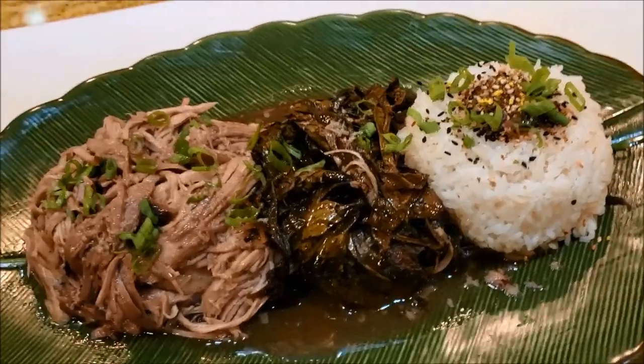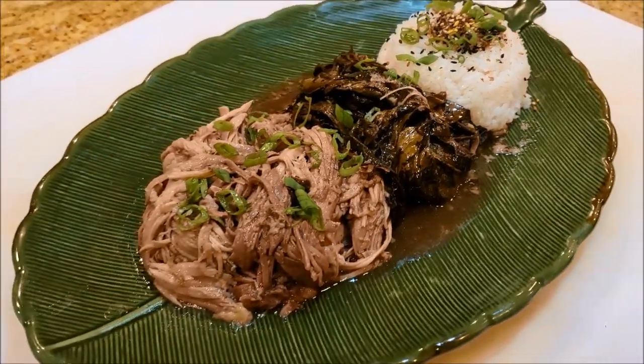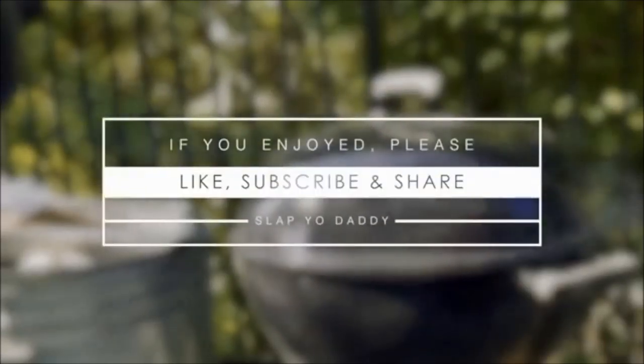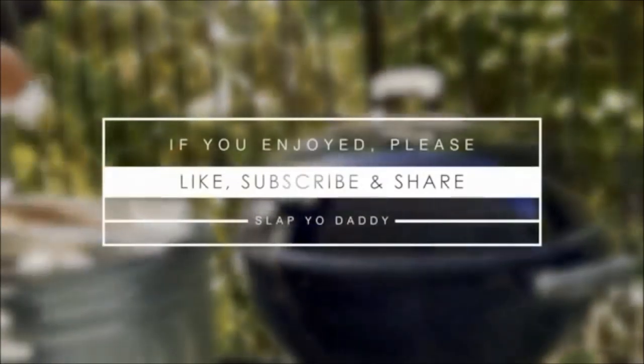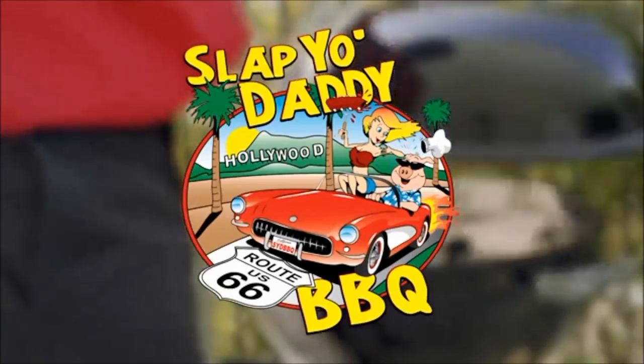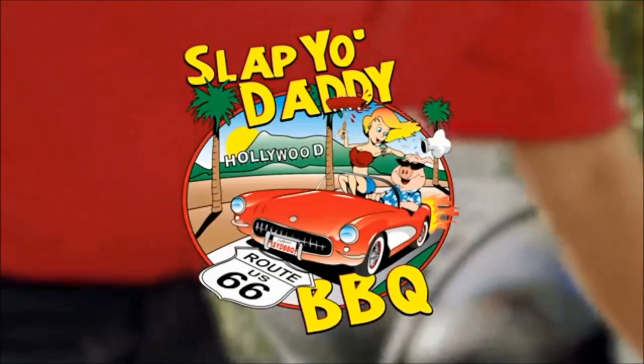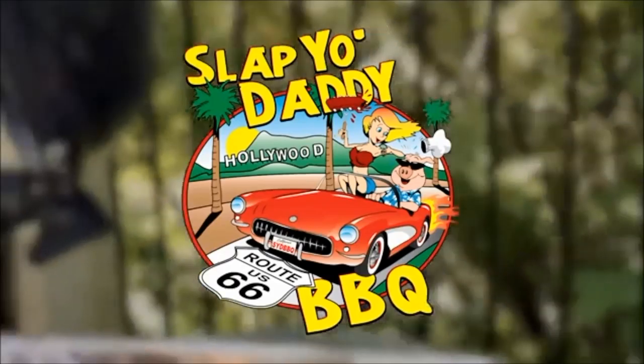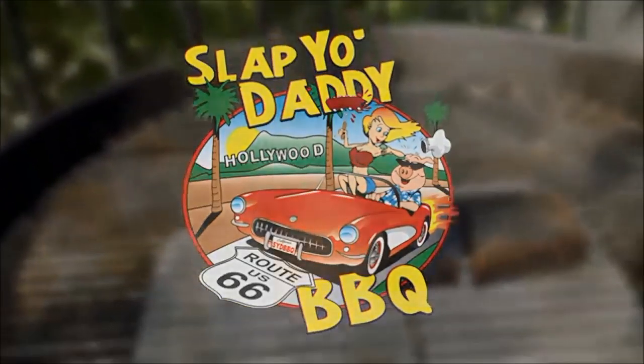I always get rave results when I show this dish at a party or serve it at home. Beans is ready for his share — want another piece, Beans? This concludes another episode from Spaghetti BBQ. I had a lot of fun making my Grandma's recipe kalua pork. Please like, subscribe, and until the next video — we will see ya! Bye!